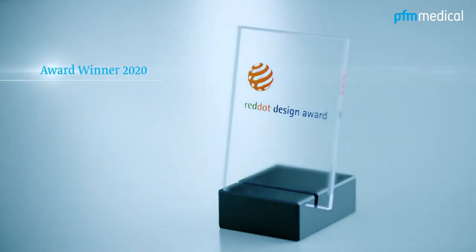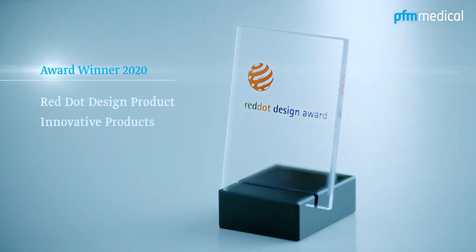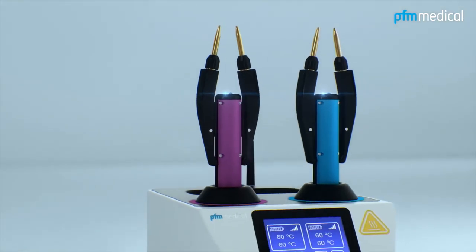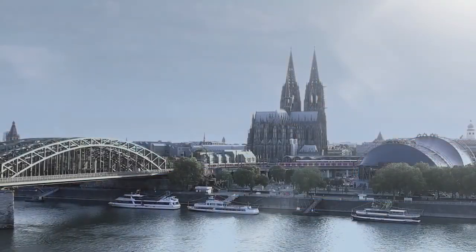Award winner 2020 in two categories: Red Dot Design Product and Innovative Products. That's why we are particularly proud of the latest member of the PFM Medical product family. And internally, we affectionately refer to it as the Cologne Forceps.